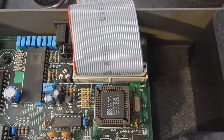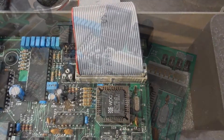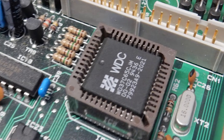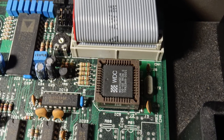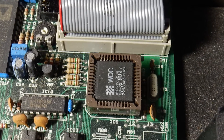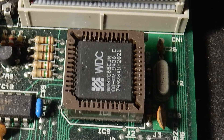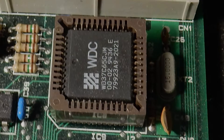The floppy controller is a bog-standard Western Digital WD37C65C, entirely compatible with what you would find in a PC. These chips were used on some floppy I/O controller cards in PC clones in the early 90s — they are made for AT compatibles and the like.